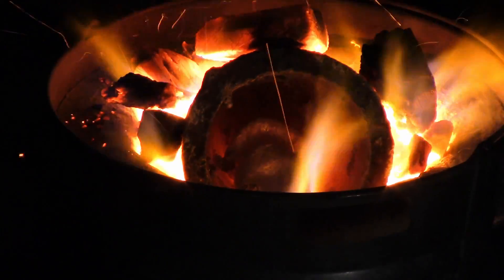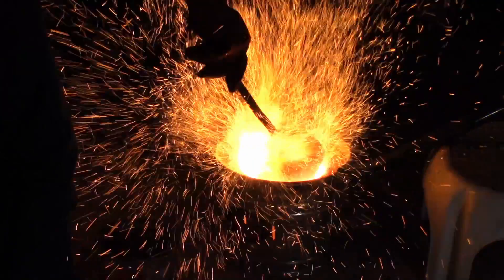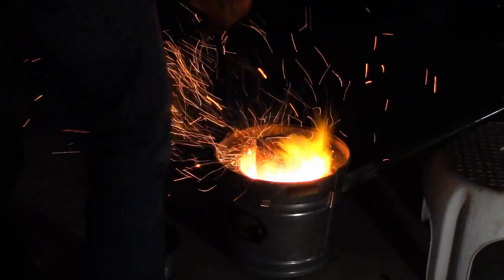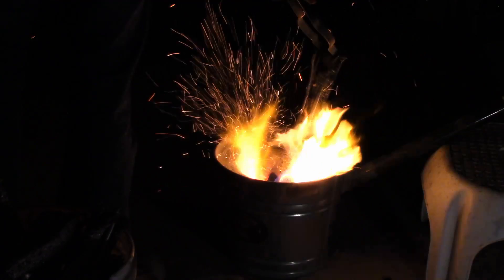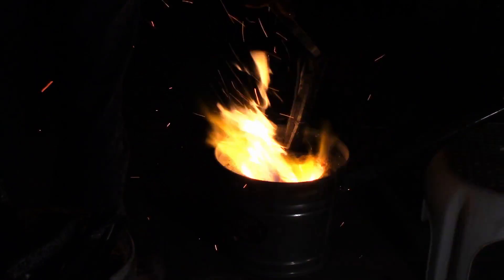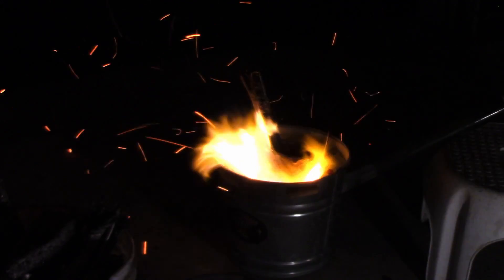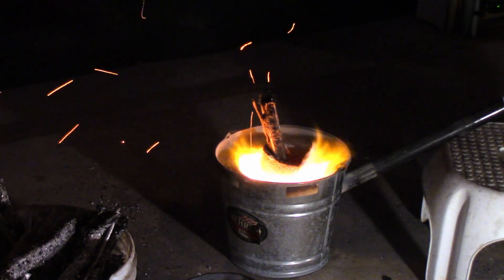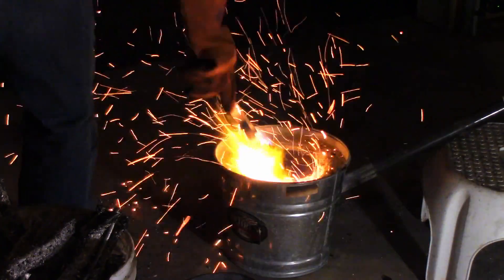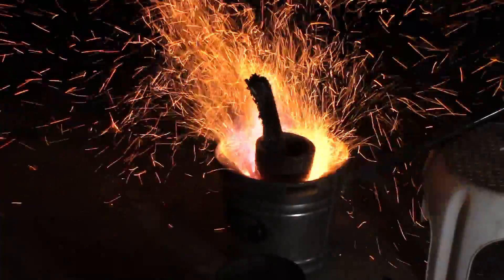I'm now preparing to melt the radiator. I put a small piece of aluminum in and get it completely liquefied so that when I put a radiator piece in, it'll be slightly submerged in already-molten aluminum and melt way faster. I just put the first piece in and give it a twist. There's probably still some old radiator fluid and plastics in there that are all burning up — it smells so bad that I have to leave the garage every 30 seconds.